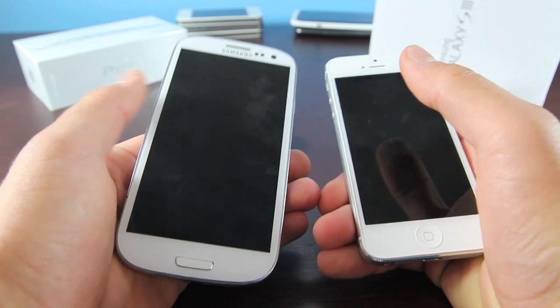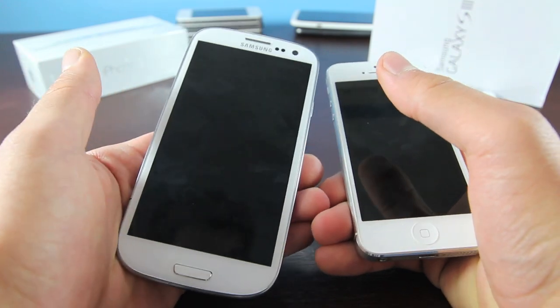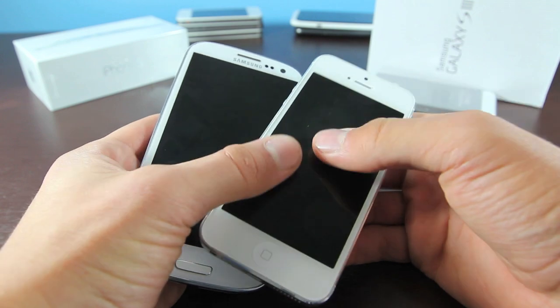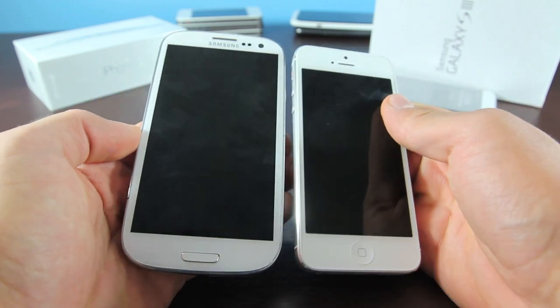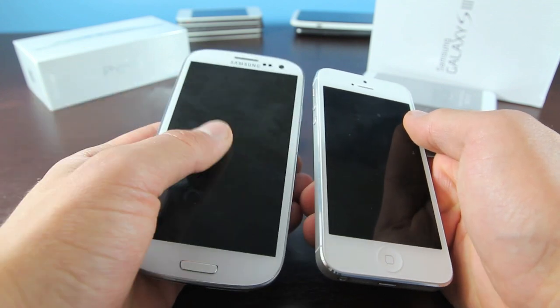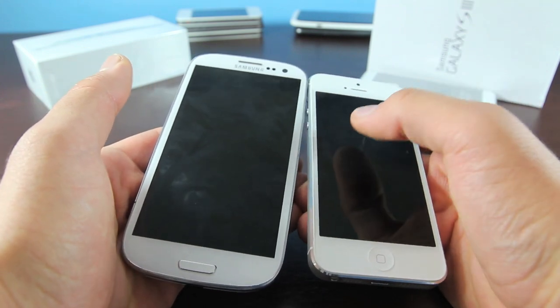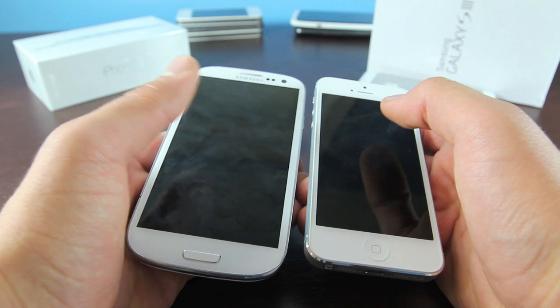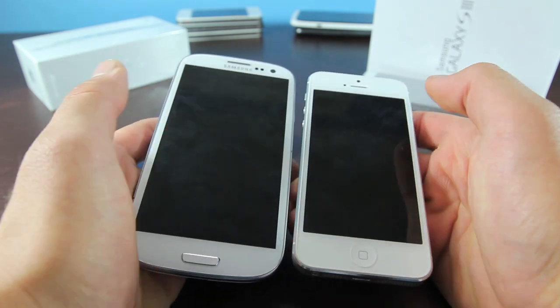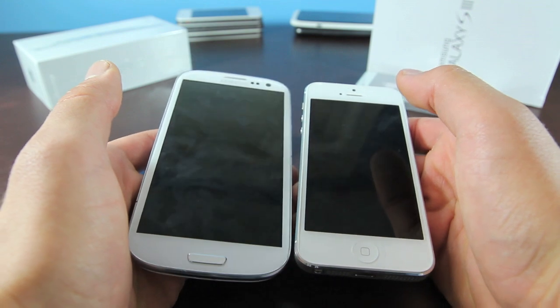The first thing you will notice picking up these phones is that the display on the Galaxy S3 is just monstrous — it's huge. 4.8 inches diagonally, whereas the iPhone 5 is 4 inches diagonally, and it just towers over the iPhone 5. The resolution is 720p, which is a full HD screen. While the iPhone 5 isn't quite there, the resolution is just a bit lower, but you will notice that things are sharper because the pixels are slightly more concentrated on a smaller display, meaning things will look just a bit sharper.